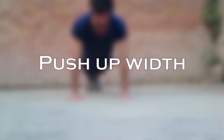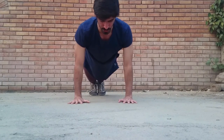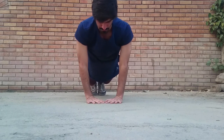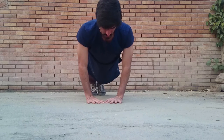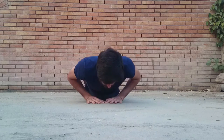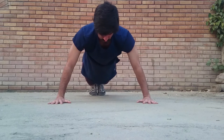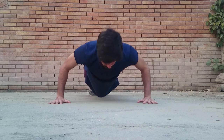The third point is the push-up width. A perfect push-up can be performed with any hand width, but it's better to start off with your hands shoulder width apart. A narrow push-up primarily targets your inner chest and triceps, whereas a wider push-up targets more of your outer chest.